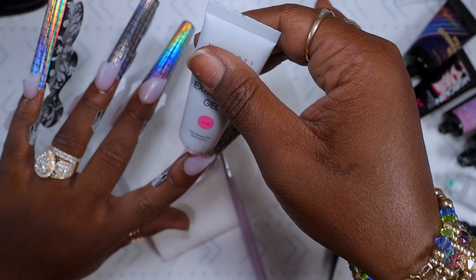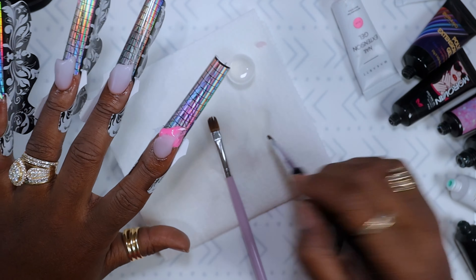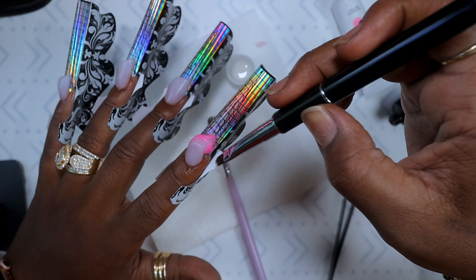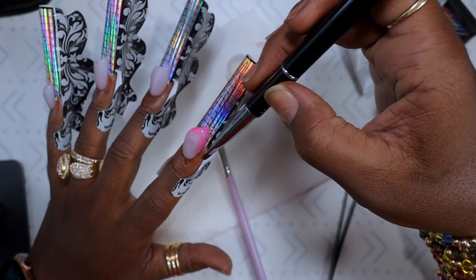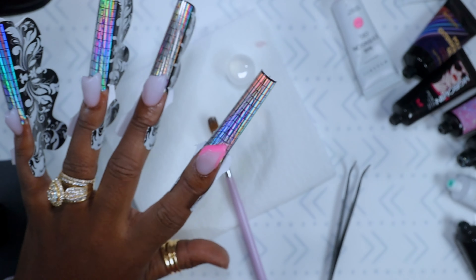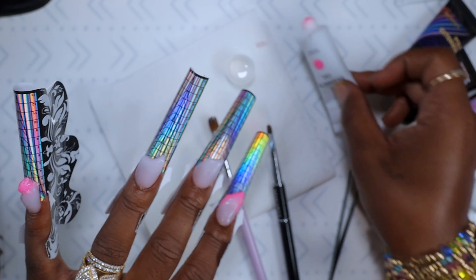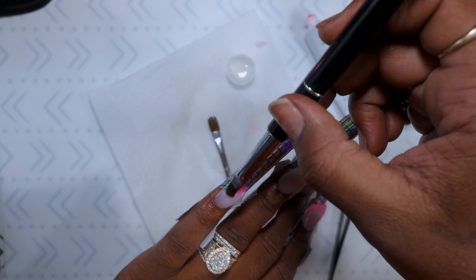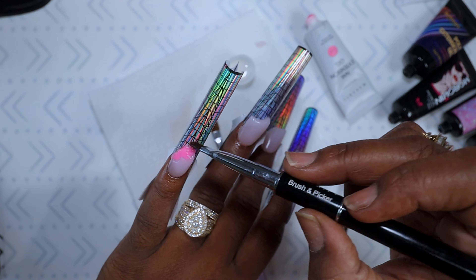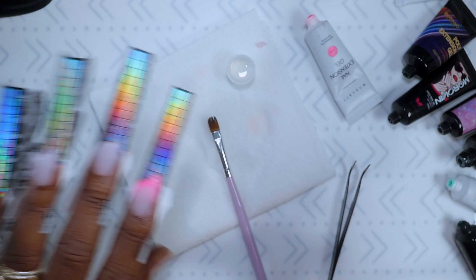I pretty much did that on all the fingers. This next color is McCart Rose. When I did this set a couple of weeks ago it wasn't on Amazon anymore, but I did see it on Walmart — I'll check Amazon again when I put the links in the description. All I'm doing with the pink is outlining the milky white color, just taking small beads and connecting them to the previous one, then giving them quick cures.